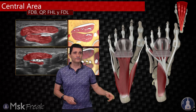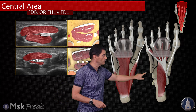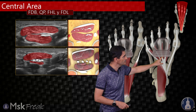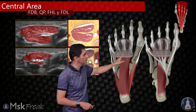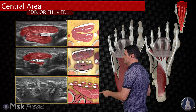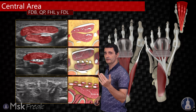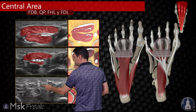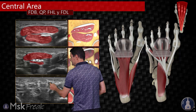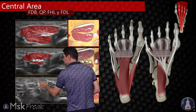Continuing distal, there is no more flexor digitorum brevis muscle and no more quadratus plantae. You will see the division of the flexor digitorum longus tendons and the division of the flexor digitorum brevis tendons, and of course the lumbrical muscles. On the deep side you will see the tendons of the flexor digitorum longus, with the lumbrical muscles on the medial side and the tendons of the flexor digitorum brevis over there.